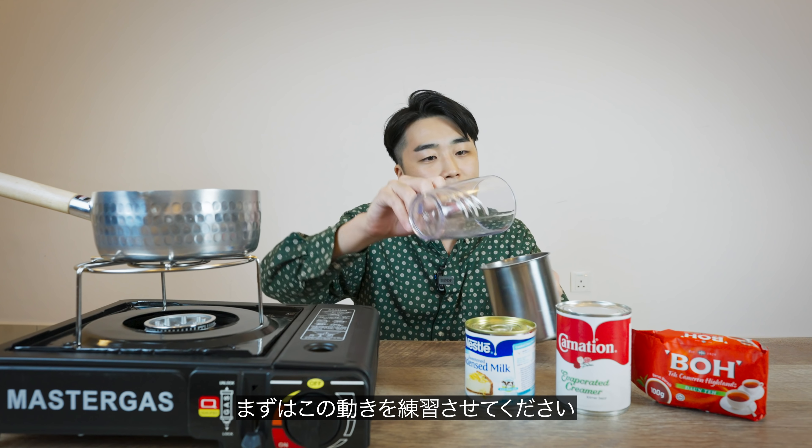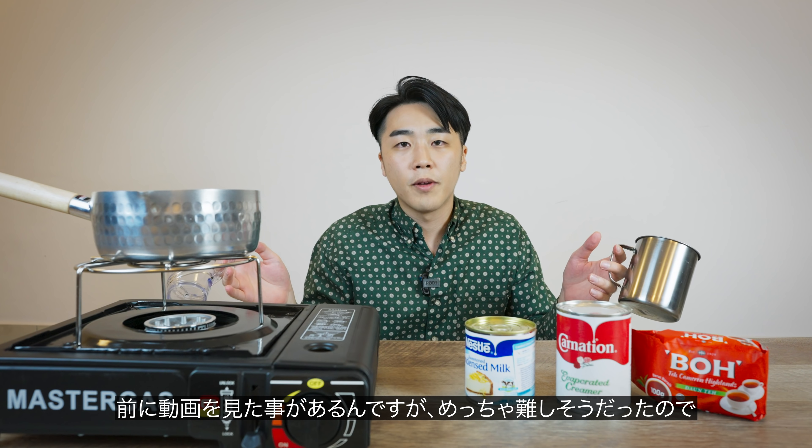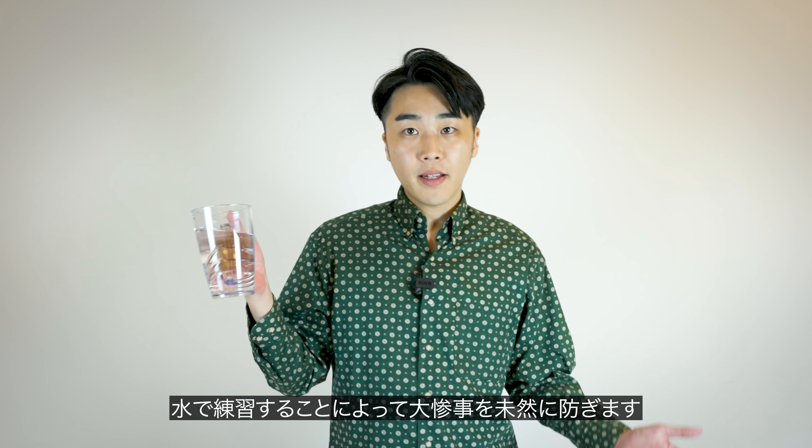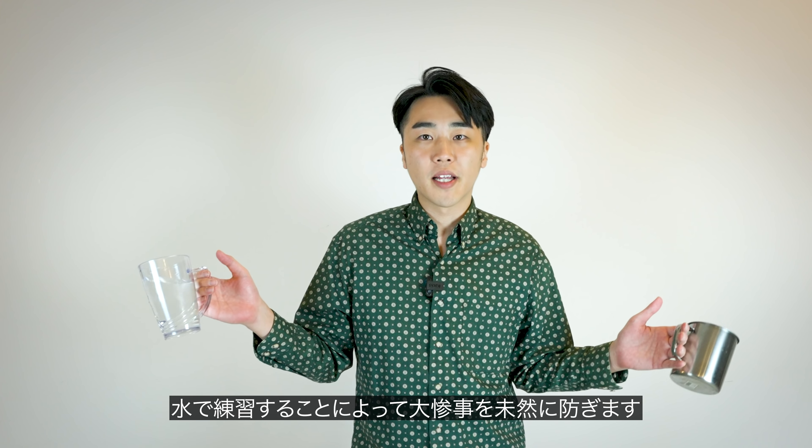Before actually getting to it, let me practice this movement a little bit first, because I watched a video before and it looked pretty difficult. I do not want to spill it and waste too much drink later on. So I've got some water in the cup — I'm gonna practice with water so that it won't be a disaster even if I spill it.